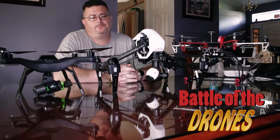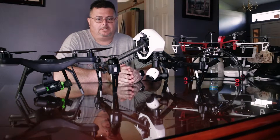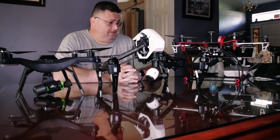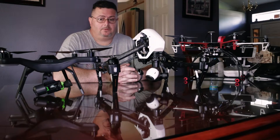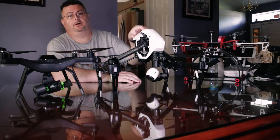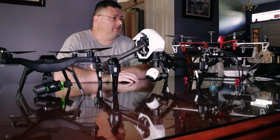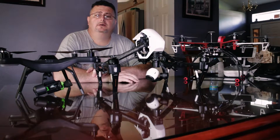Hey everybody, the Rage here. So today I figured I'd do something a little bit different. I've acquired several drones in the last couple of months, so I figured I'd do a review on them. Over here we have the Solo, we have the Inspire One by DJI, the Solo by 3DR.